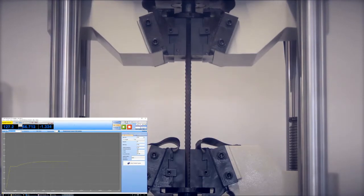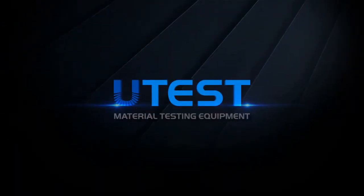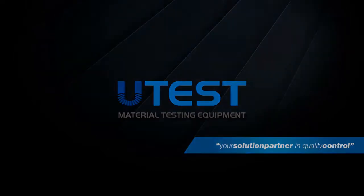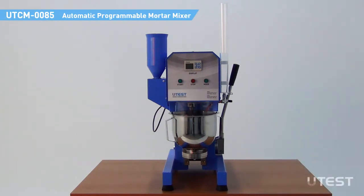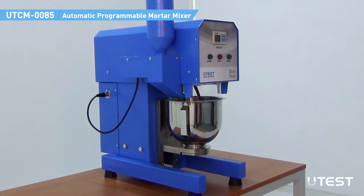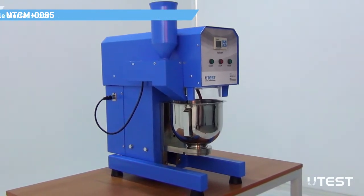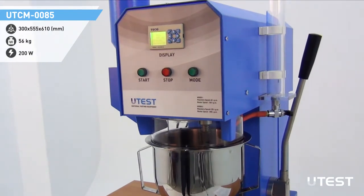UTEST is a leading global player in the construction materials test equipment sector, providing equipment and services in all areas. The UTEST UTCM-0085 Automatic Programmable Mortar Mixer is designed to mix mortars and cement paste. The mixing pedal has a planetary motion and is driven by a motor with a microprocessor. Several mixing patterns based on different standards are recorded in the controller as preset programs.